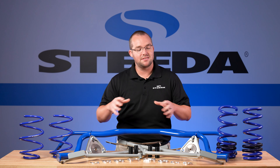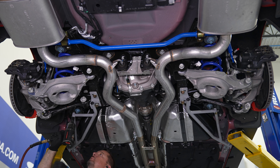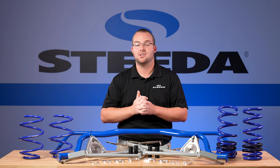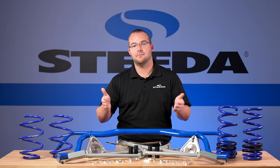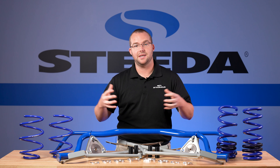Last but not least, the IRS subframe support braces triangulate between the rear subframe and the body of the car. The more you can tie everything together and add rigidity without adding NVH, the more you win across the board in both comfort and performance — getting all that power to the ground with no wheel hop. Now let's get these parts installed on the S650 GT and see what we've got.